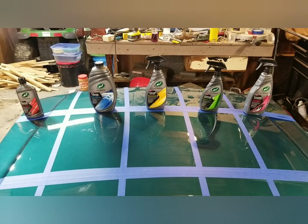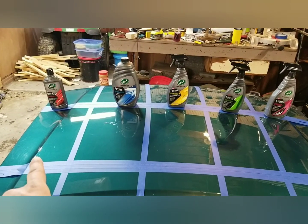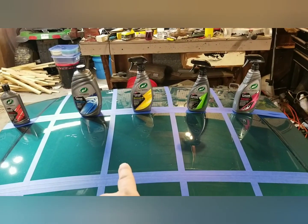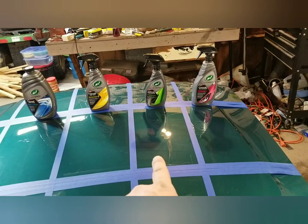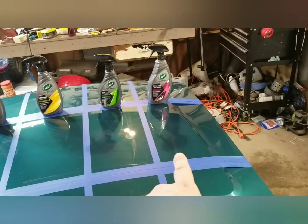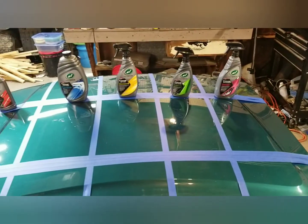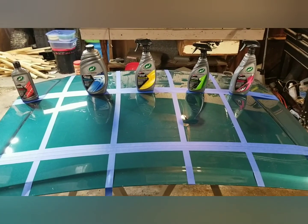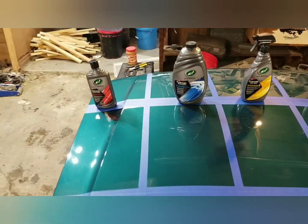So what we're going to do now — I have the whole lineup here — I've got five sections taped off. This is the compound to the left, the wash, the wet wax (wax as you dry), the ceramic coating in all its glory, and then the last one is the three-in-one detailer, which by reading it sounds more like a waterless wash.